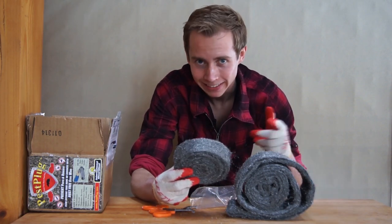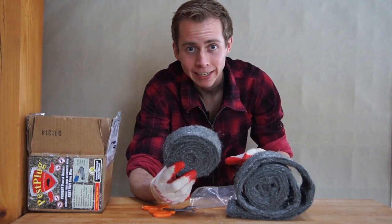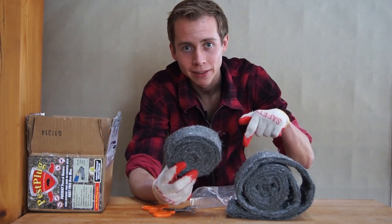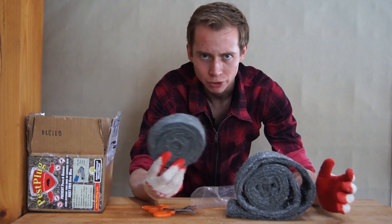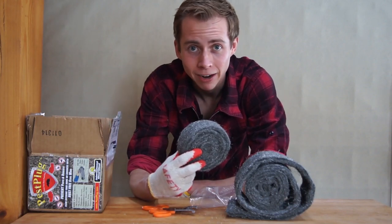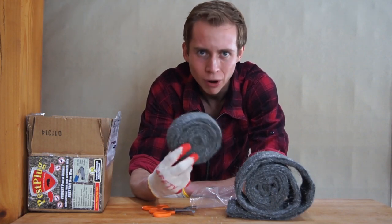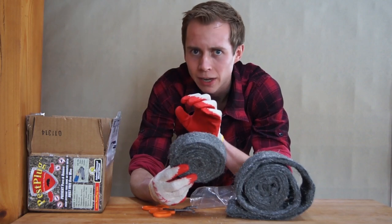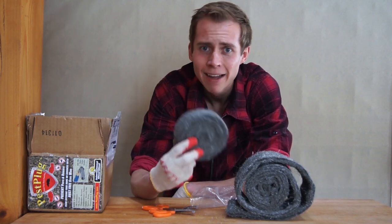Thank you so much for watching today. I'll put the link to all these kits on Amazon — International Steel Wool lists them all there for your convenience right down in the video description. If you decide to get this for your own house, shop, RV, or whatever you want to mouse-proof, we'd be honored if you would use our link. Don't forget to like Mousetrap Genius on Facebook, and hopefully you're already subscribed on YouTube — we upload new videos just about every week in the summer, a little less often in winter, but we've got new stuff coming all the time. You don't want to miss it. Thank you so much for watching, and until next time, have a great pest-free day.